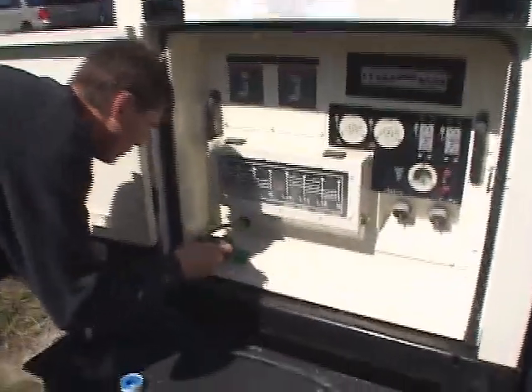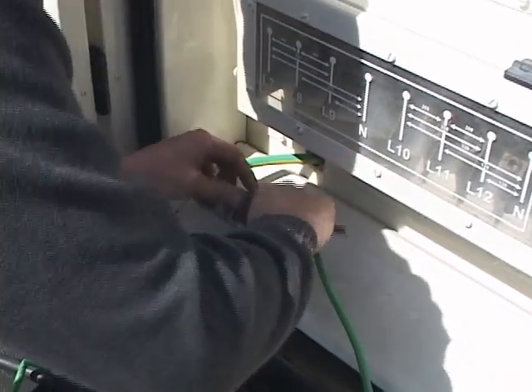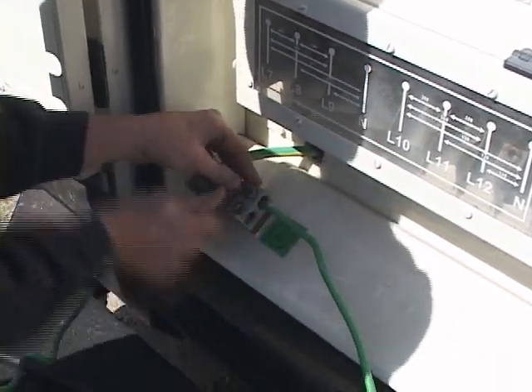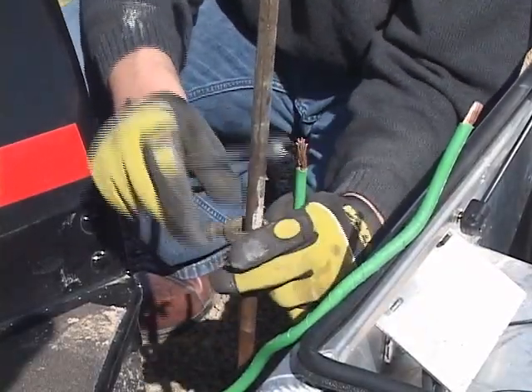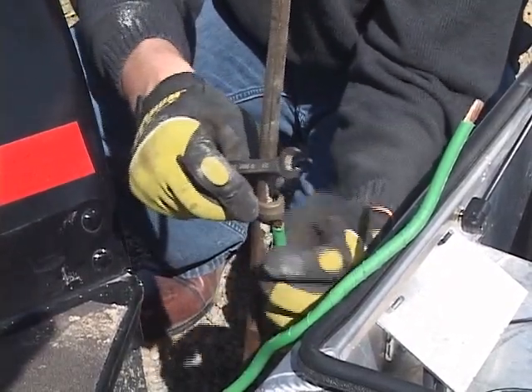It is also important to attach a second grounding cable to the generator lug. Next, attach both grounding cables — the GeoCube grounding cable and the generator grounding cable.